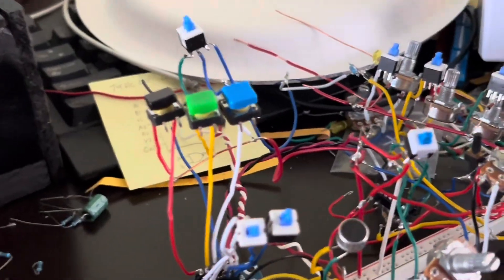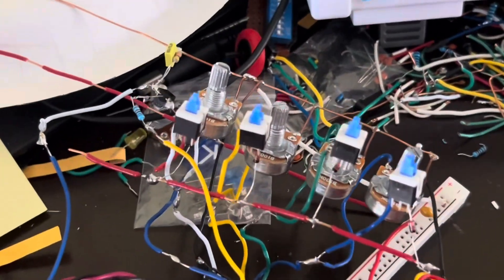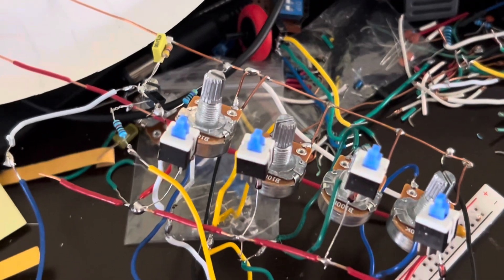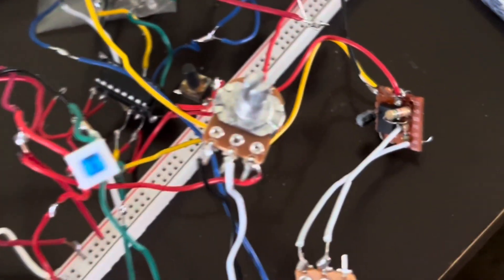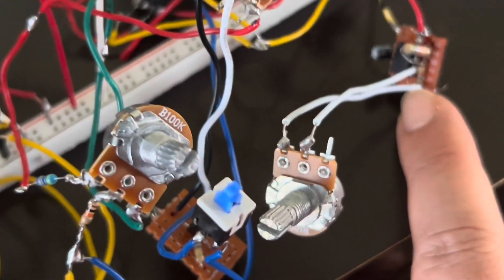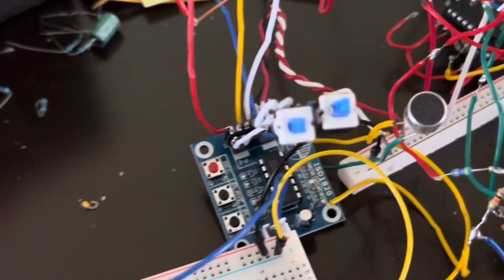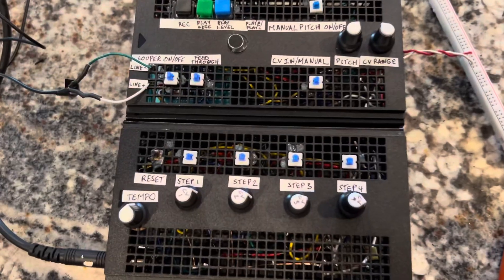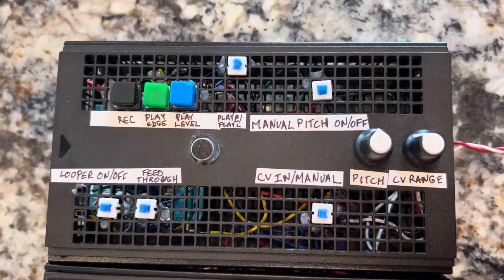Last time I turned the ISD1820 module into a whole big extravaganza of buttons and wires and potentiometers with control voltage and a sequencer. Now it's time to take everything and package it into a usable product — the sampler I'm building. I've turned all of this into this: our ISD1820 sampler, and it's fairly feature rich.